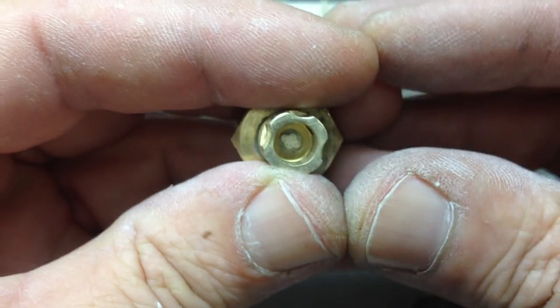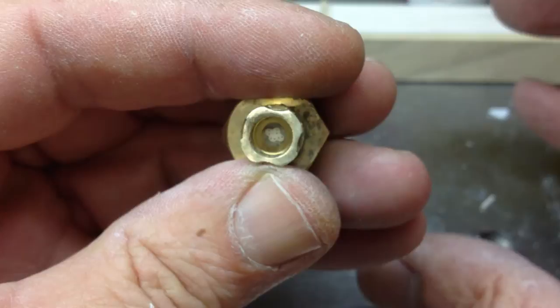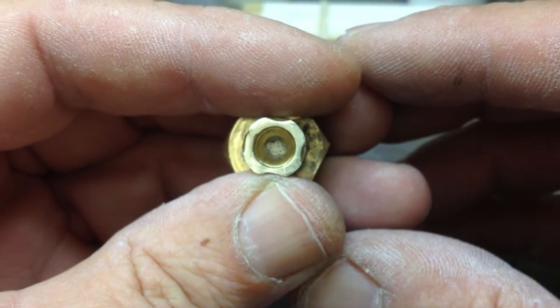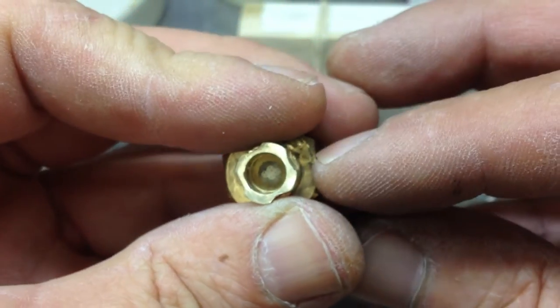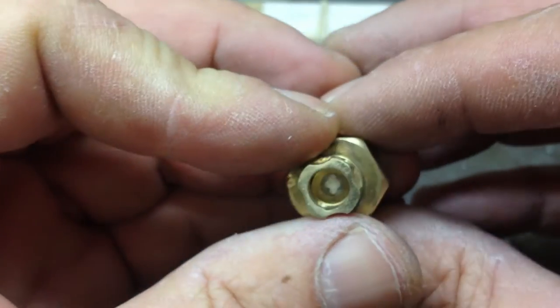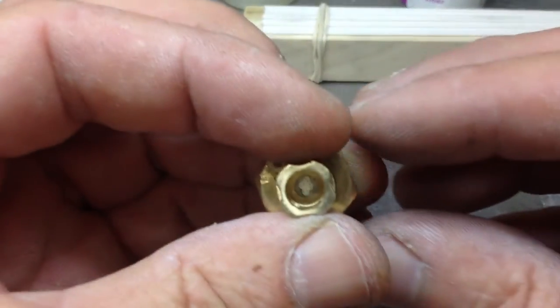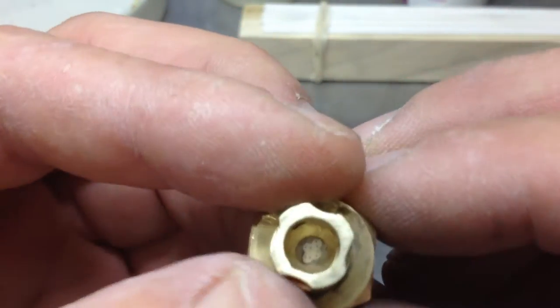I have ordered a big flashback arrester and a bubbler from Steve Delvis, plus the one I've got from Justin and GDC products, so I'm covered that way. But Steve's ones haven't come in yet — I just paid for them the other day. When I get those, I can hook them up and try this.